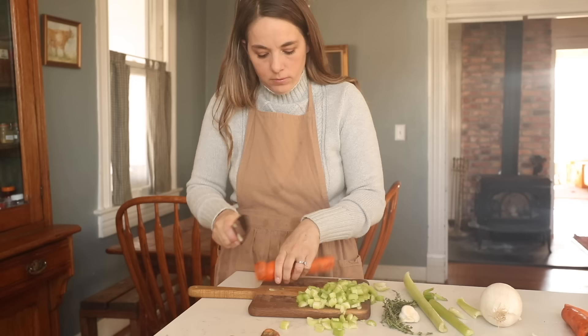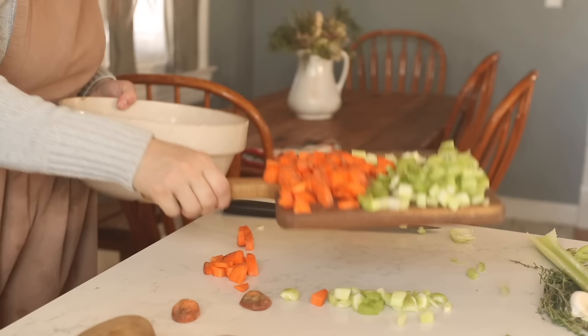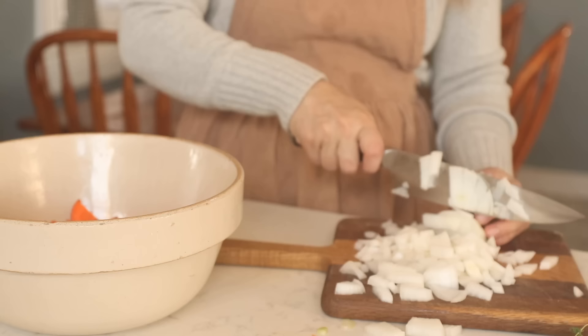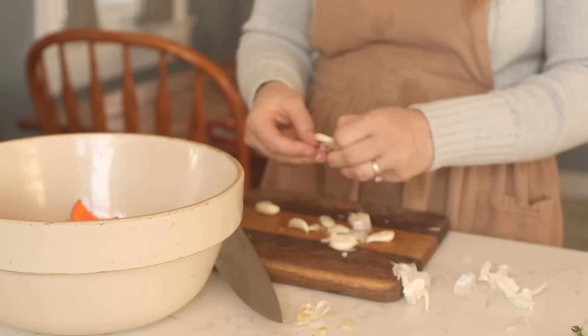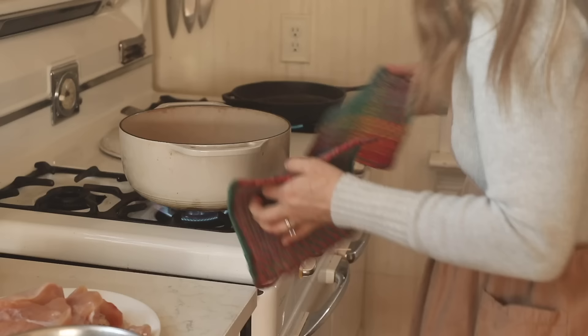I'm doing my same base veggies again — this time adding a little celery — so onions, garlic, carrots, celery, and some fresh herbs, making a soup again. This time I'm adding gnocchi to it. I love having some kind of carb in soup — it's a great way to stretch and fill a meal, especially with a large family. I usually serve my soups with meat, vegetables, and then some kind of potato, bread roll, or rice — that's the formula I follow.